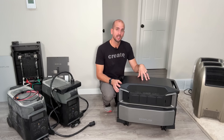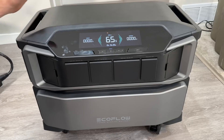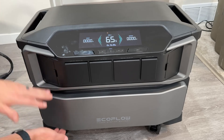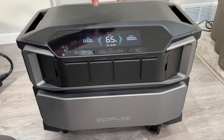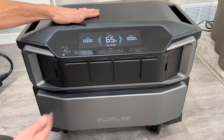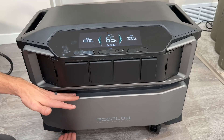Let me show you the basic specifications and the inputs and outputs. Some basics for the Ultra: there are kind of two separate units. The top part is the inverter — that's all your input, output, MPPT for solar, all the smarts, display, everything. It's all on the top unit, which weighs 70 pounds.